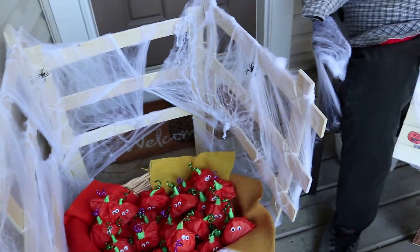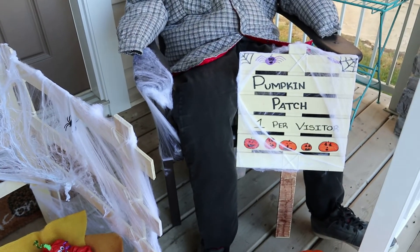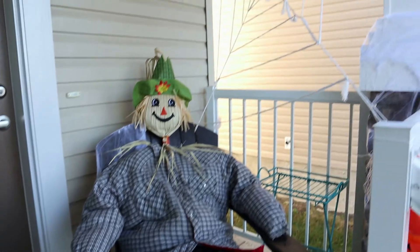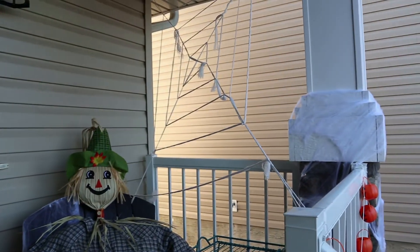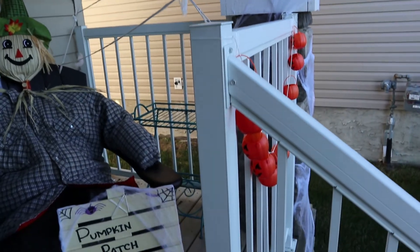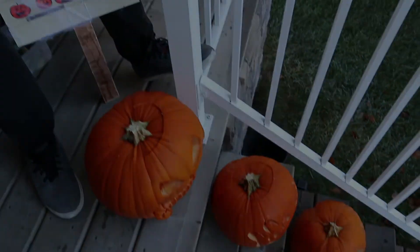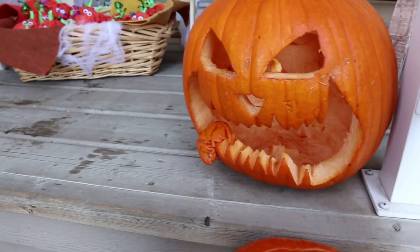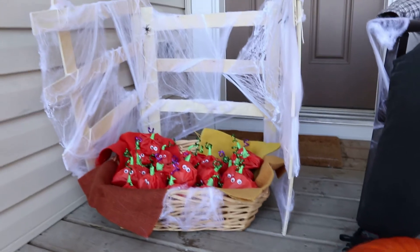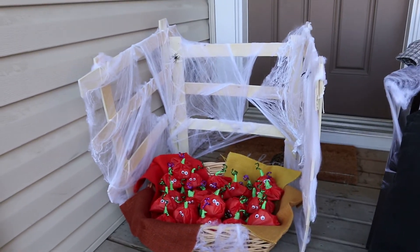Thank you guys for watching this video. Hopefully it gave you some inspiration to put up some decorations before Halloween comes. There are some pretty simple, easy ones that you can do, and I think it just kind of adds to the fun of Halloween. Comment down below what your favorite part of the video was, and if you tried any of the DIYs, make sure you hit the like button, subscribe to my channel, and I will see you guys next week. Happy Halloween!